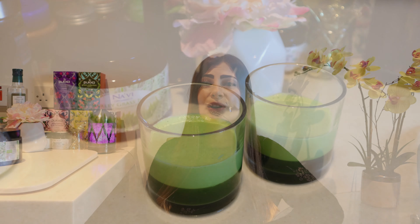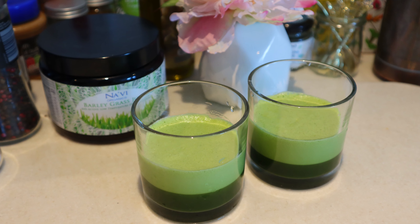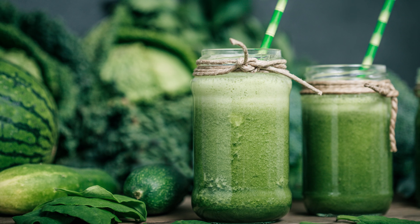How do you consume this barley grass juice powder? You can add 1 teaspoon to a blender with some water and blend it for a few seconds, or you can mix it in a shaker, or you can simply add it to your smoothies.